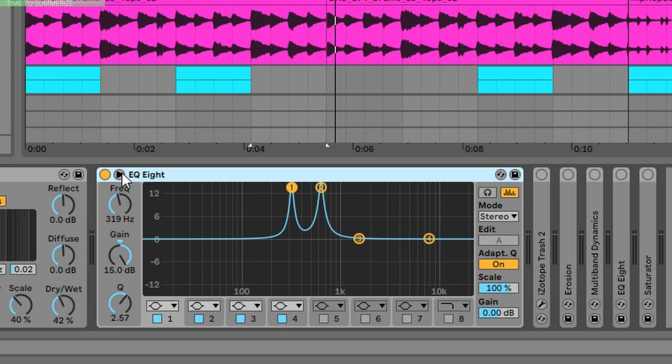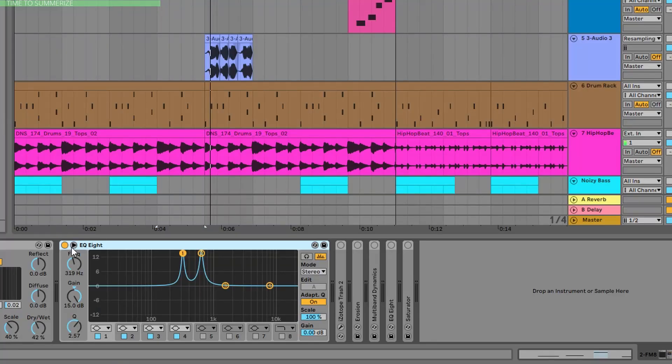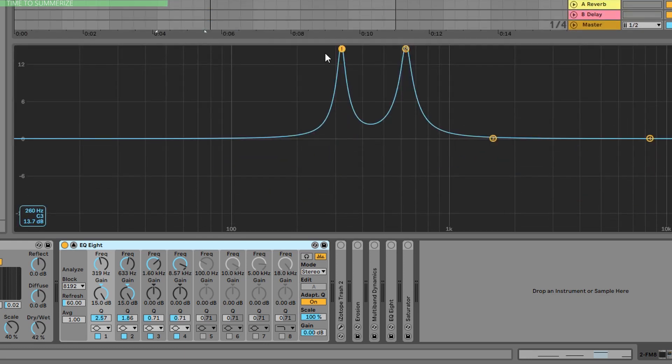I added an EQ, and that is again a very important thing. What we are going to do is boost the E notes on the frequency spectrum. This whole little groove is in E, so I wanted to boost two peaks — two frequencies playing on E. As you can see, the first EQ bell is on E3 and the second one is on E4.